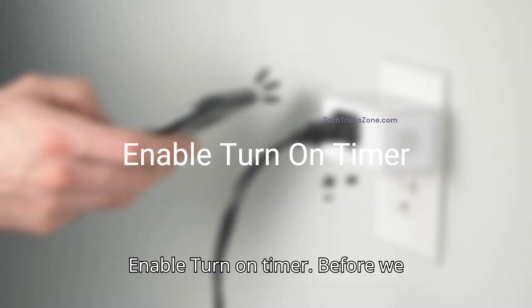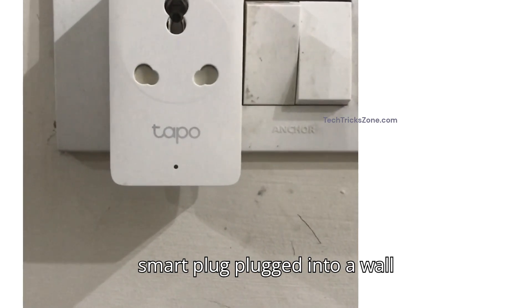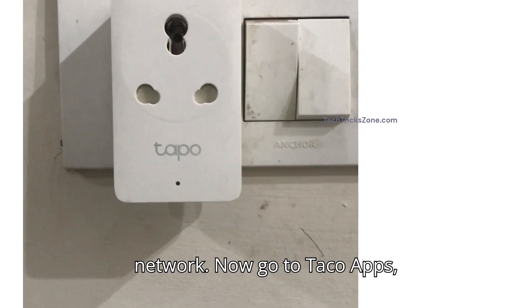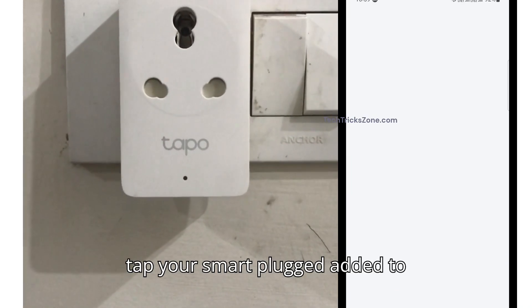Enable turn on timer. Before we start, make sure your TP-Link smart plug is plugged into a wall outlet and connected to your Wi-Fi network. Now, go to the Tapo app and tap your smart plug in the device list.